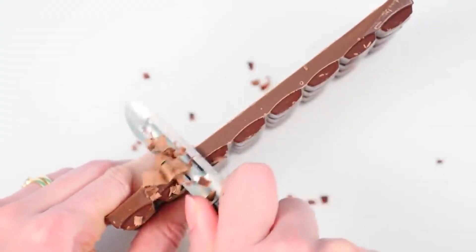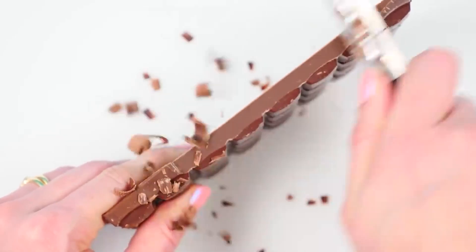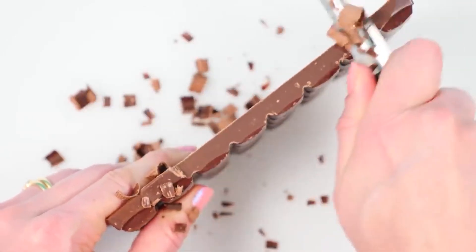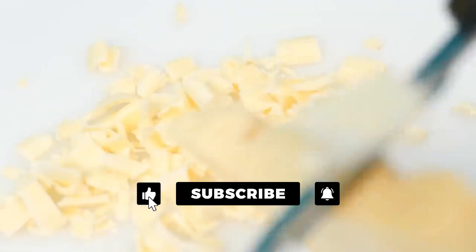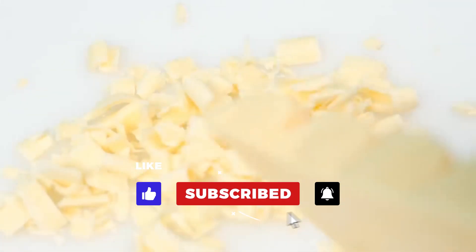You just take a block of chocolate and a potato peeler and scrape it along the side of the block, and you get these beautiful chocolate shavings. And you're going to need one bowl of dark chocolate and one bowl of white chocolate shavings.